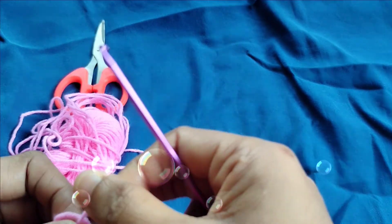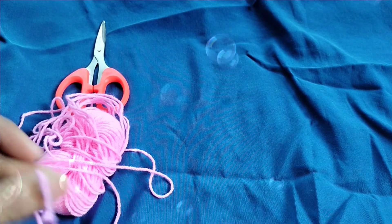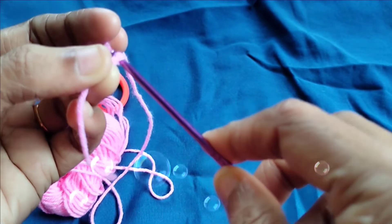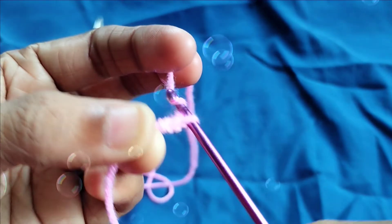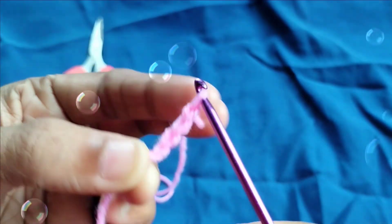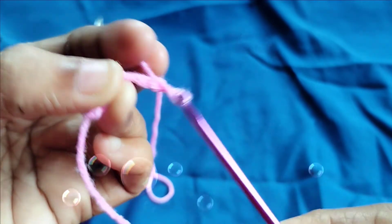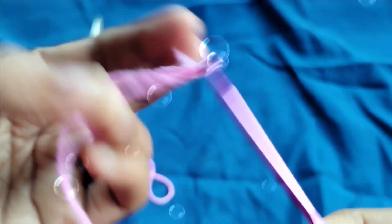Make a slip knot, then yarn over to the first chain, yarn over to the second chain, yarn over to the third, yarn over to the fourth, yarn over to the fifth, yarn over to the sixth, seven, eight, nine.